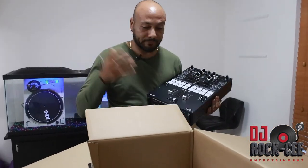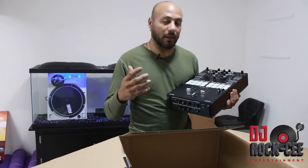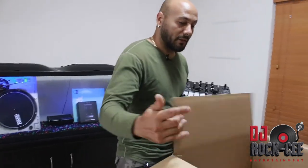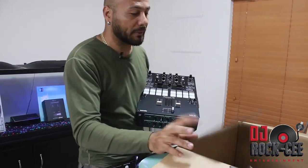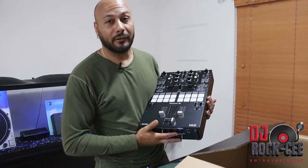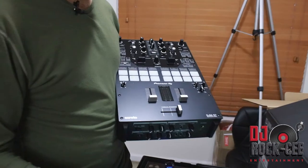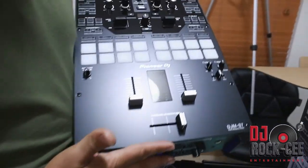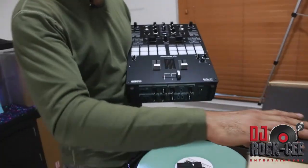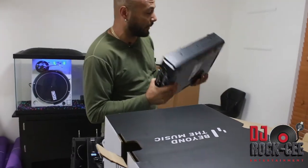I was hoping to get Serato control CDs and vinyls, but unfortunately that's all you get. I guess they want you to go to the store and buy those things individually. Pioneer, come on — you've got to do better than that. After tax, you're looking at $1,500 for this mixer, and for $1,500 the least you can do is include a pair of vinyls in the packaging.